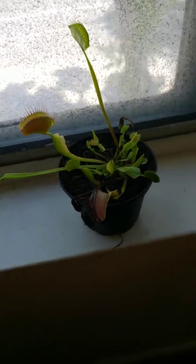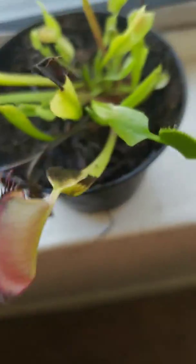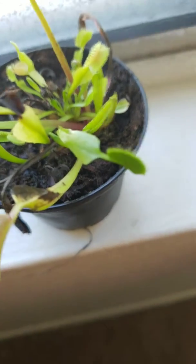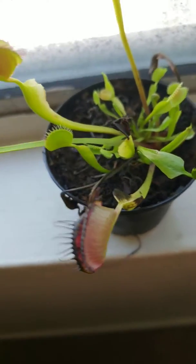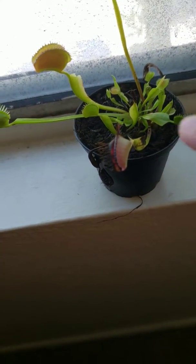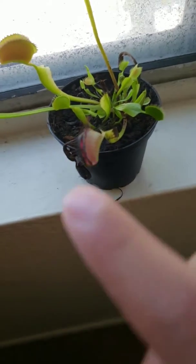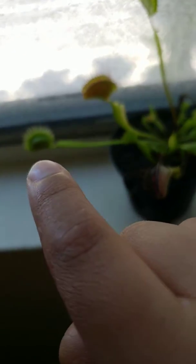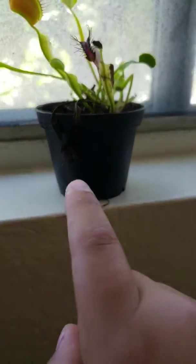These fly traps are so cool. Look — see these small ones are still alive. I'm not going to get this closer to you, but see, they're still alive. See the little ones are still alive right here. This one and that one — still alive, still alive. That one died at the bottom.